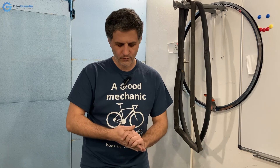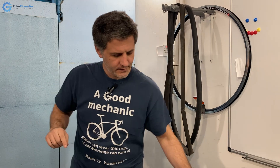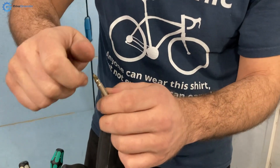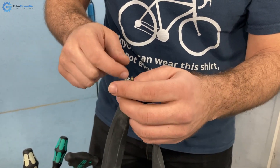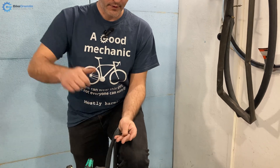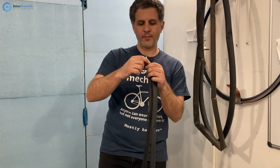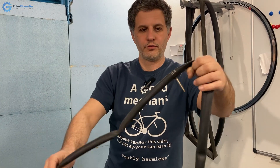One more thing about Presta valves: the downside is that the valve body is relatively thin and can easily break if you force it sideways when pumping. If you're using a frame pump without a hose, make sure to brace it against your leg or something firm when pushing down, so the pump doesn't lever against and break the valve. This happens and is a notable downside of Presta valves.